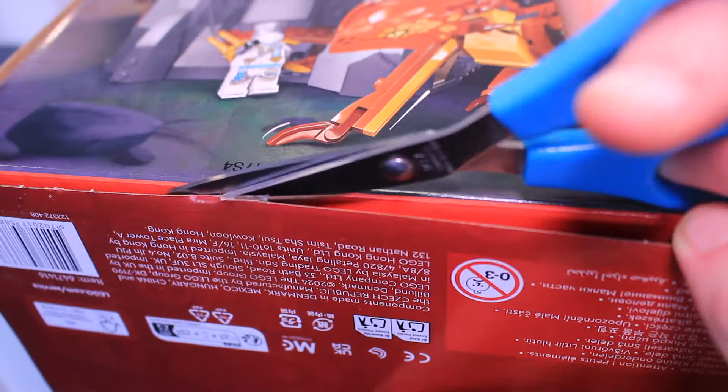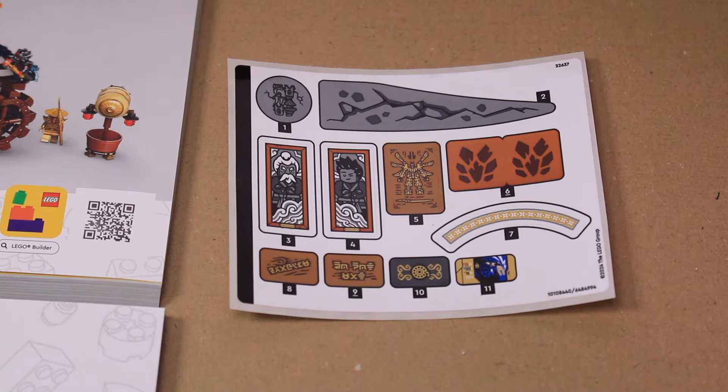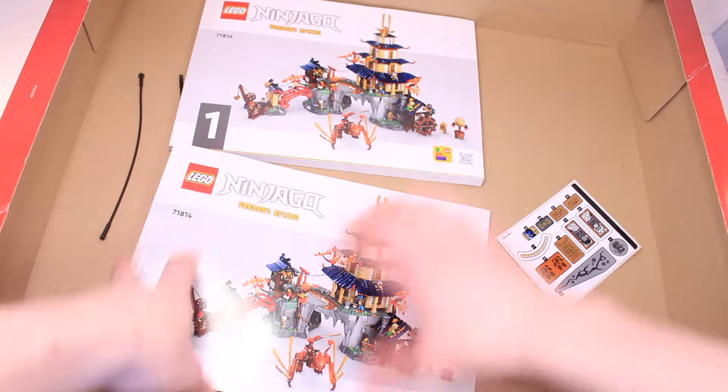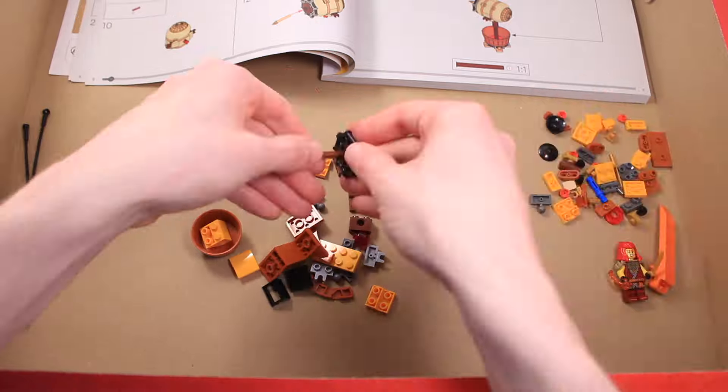The box is a brand new style with lots of tape to cut, opening from the top. Inside there are a ton of paper bags with even more in a white box — 32 in total. We also get one sticker sheet and two incredibly thick instruction booklets. The new box design means you can use it as a tray for all of the pieces so you don't have to use containers of your own.